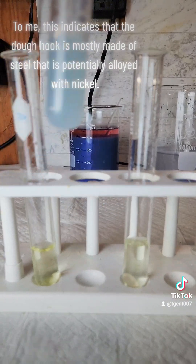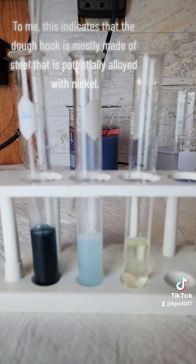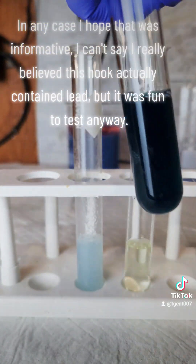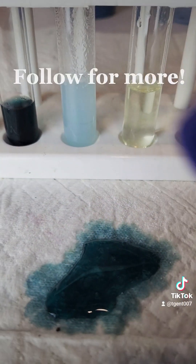To me, this indicates that the dough hook is mostly made of steel that is potentially alloyed with nickel. In any case, I hope that was informative. I can't say I really believe this hook actually contained lead, but it was fun to test anyway. Follow for more.